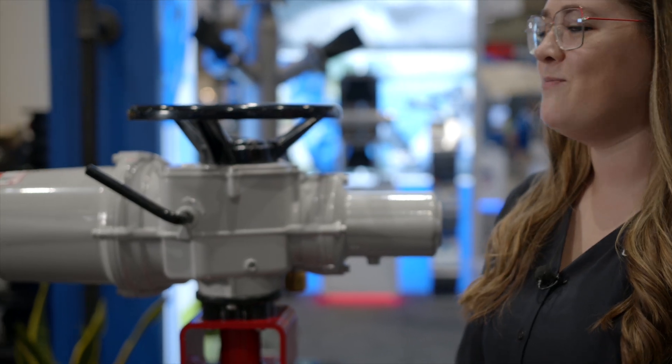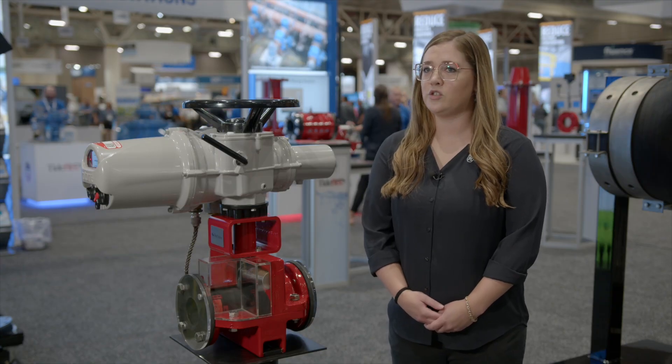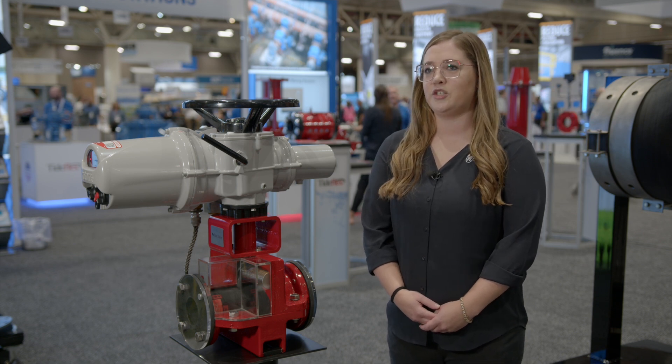Red Valve's pinch valves are reliable, maintenance-free, and cost-effective. They're engineered for media containing slurries, solids, abrasives, and corrosive chemical applications in a variety of industries.